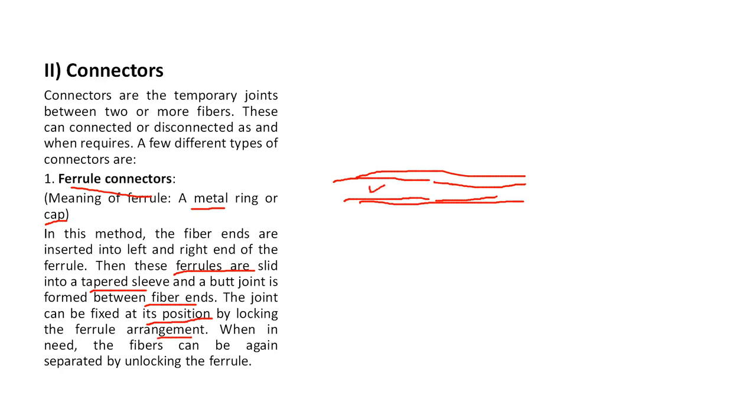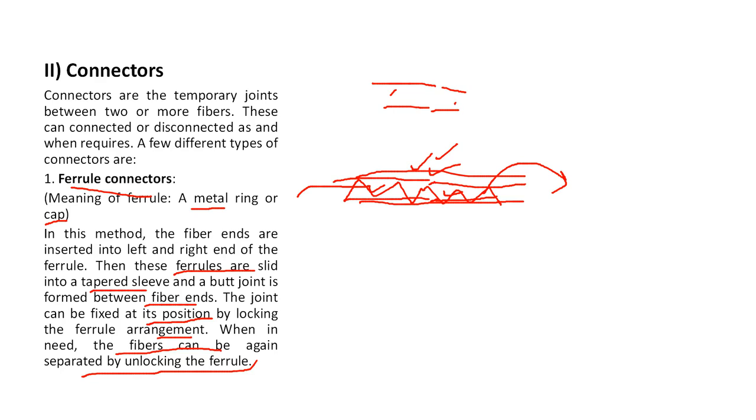Fiber one and fiber two are placed in front of each other and the signal passes from one fiber to the other. When needed, the fibers can be separated by unlocking the ferrule. So in a ferrule connector, two fibers are placed exactly in front of each other through a narrow ferrule structure to pass information.